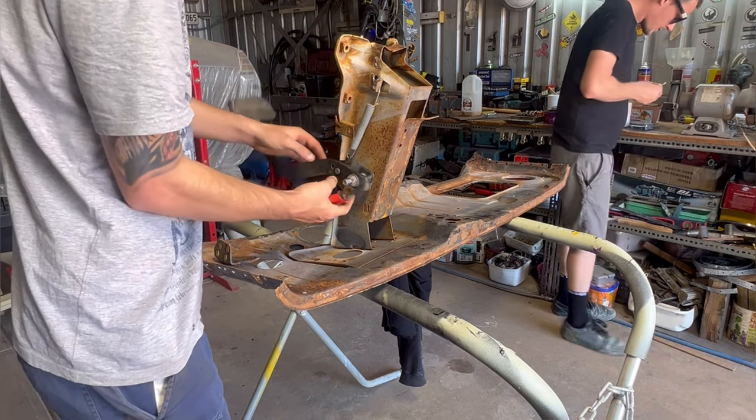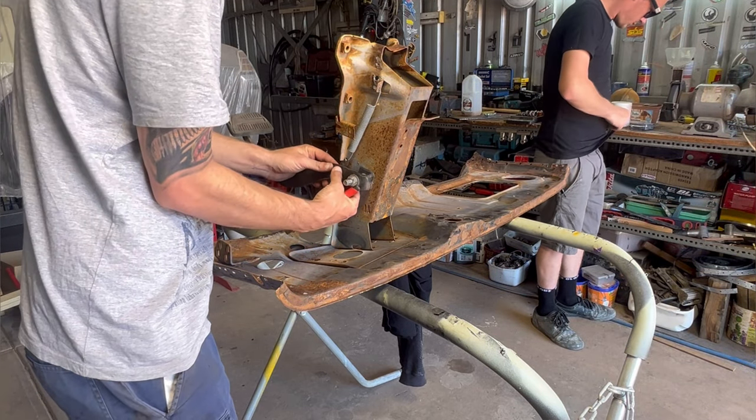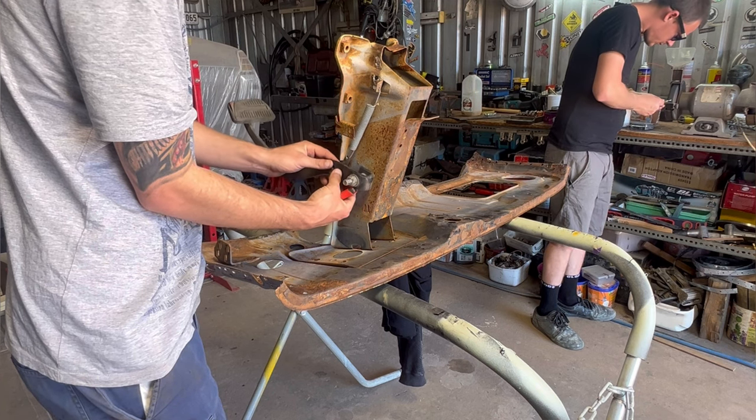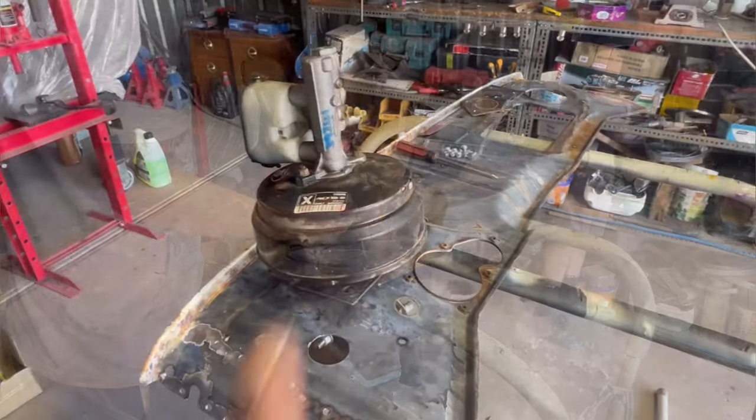Once I got the pedal hooked up with the spring and all into place, I could go ahead and start mocking up the brake booster and master cylinder.